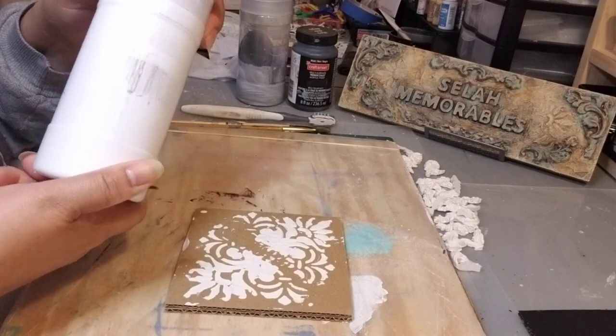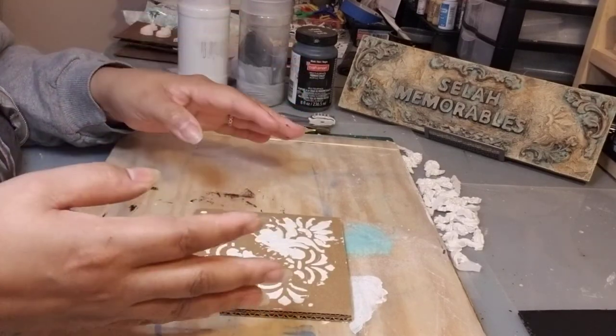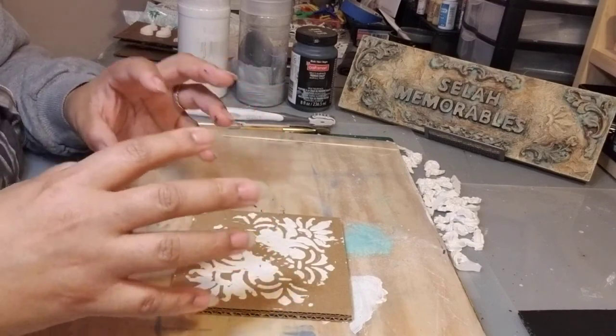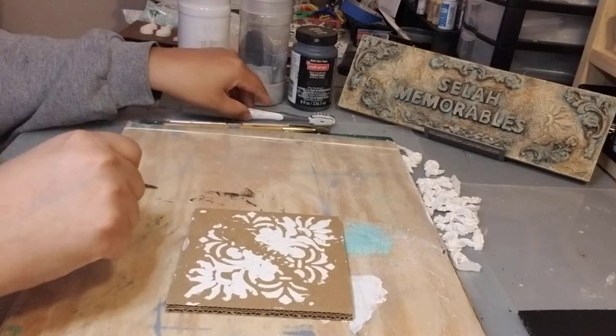You'll also need white paint. All of this is chalk paint, but you can do it with acrylic. I prefer chalk paint because it is matte and it gives it an even better feel.